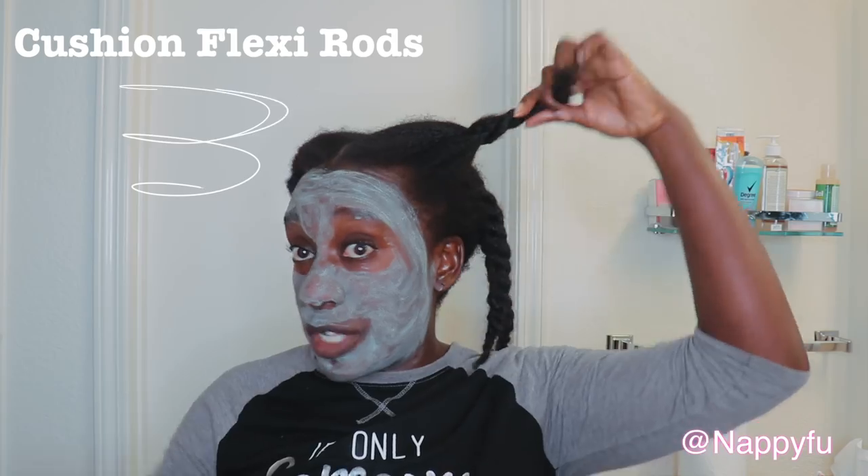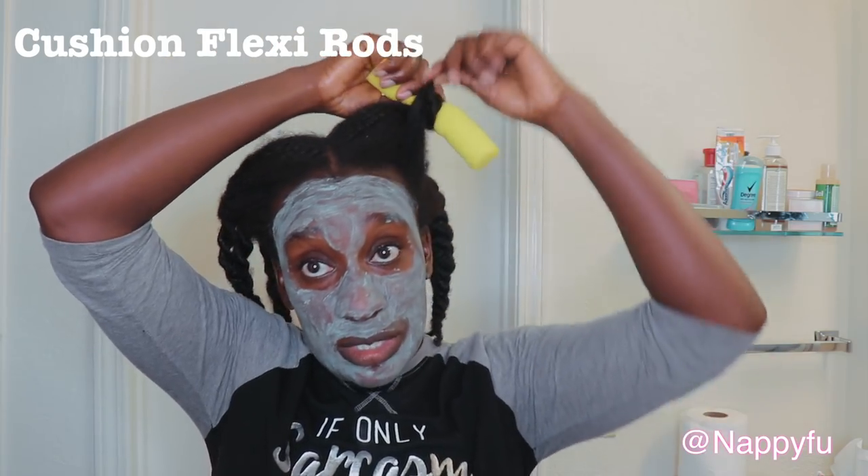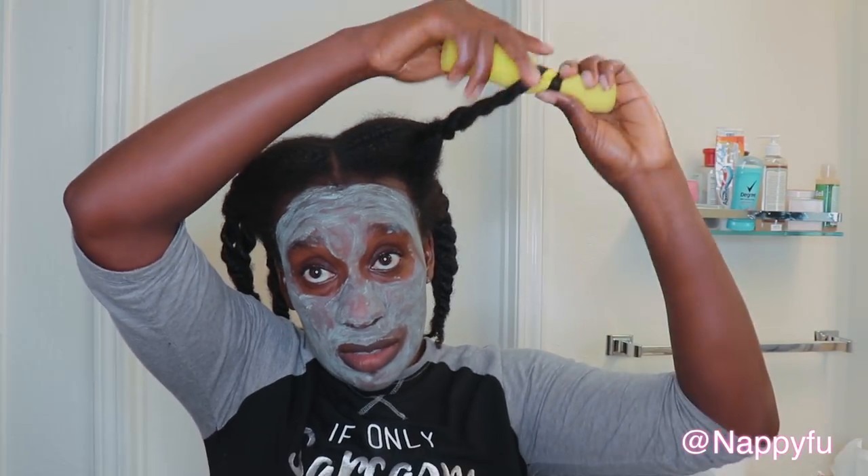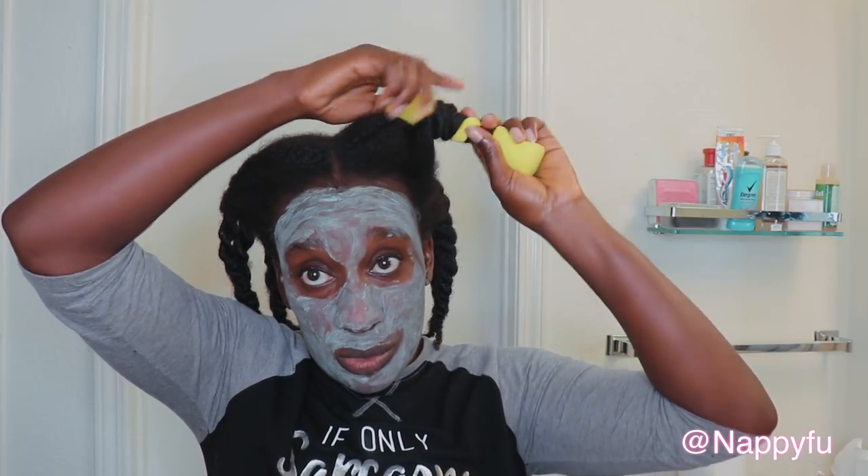So I'm at Walmart and I decide I'm going to give these a try — flexi rods. I am going to use these tonight. I'm going to start from the ends and roll it — boom boom boom boom boom boom boom.